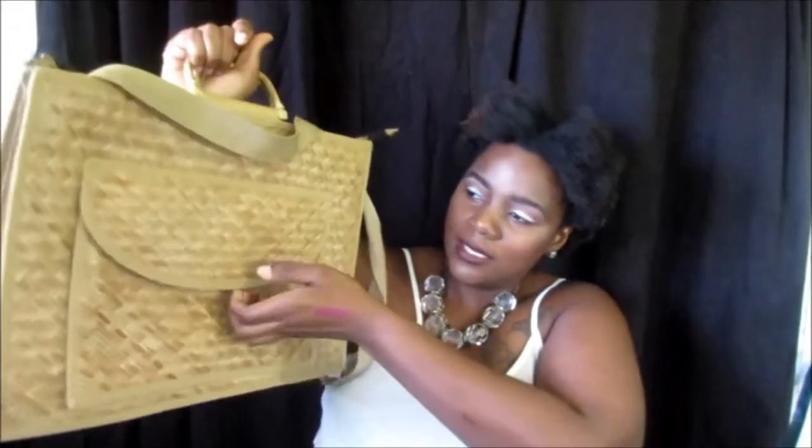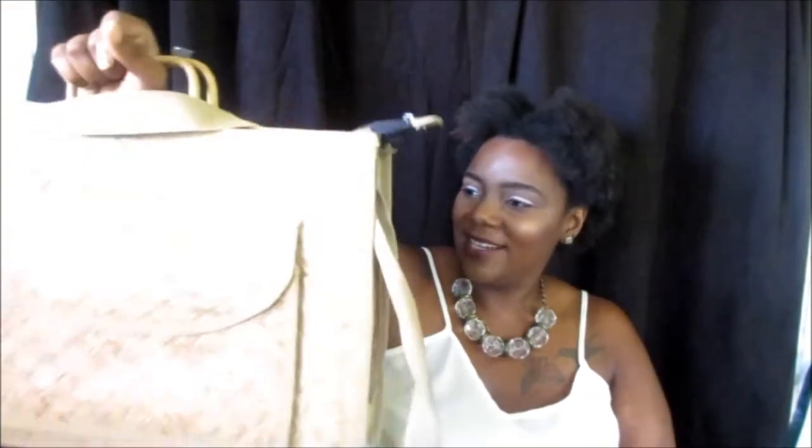I also got this from the same thrift store — don't ask me what it is, but I just thought it was neat and it was only a dollar. It's like this envelope-style briefcase. It comes with straps and has a little flap here. I just thought it was kind of different. I'll probably wear this with some Oxford-style shoes and some jeans or slacks. It's something I haven't seen before, so I'll work on pairing it. But I thought it was a nice little buy for just a dollar.